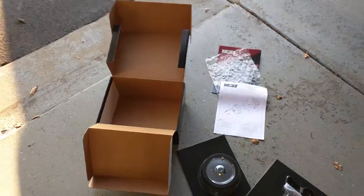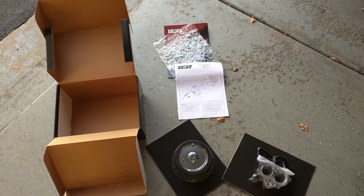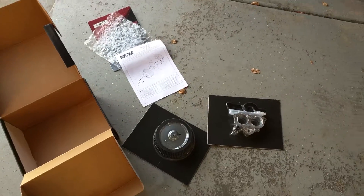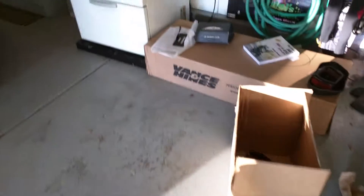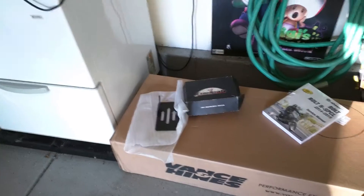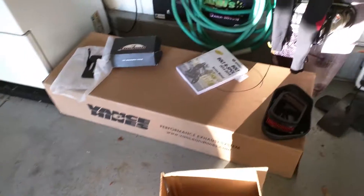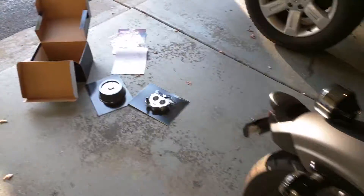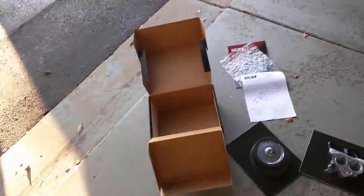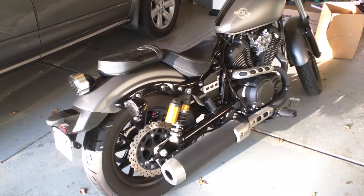That is the unboxing of the VO2 air intake. Subscribe and I will be putting on the intake so you can see how it looks and how easy it was. On top of that I have the Vance and Hines exhaust still in the box which I will be doing an unboxing on, as well as the license plate vertical and the fuel pack. I will be doing an unboxing on the Vance and Hines twin slash exhaust — so keep in tune, and part by part we'll make this bike cool.